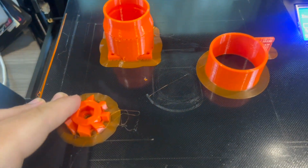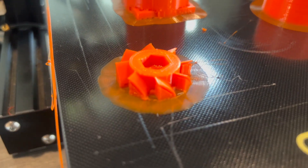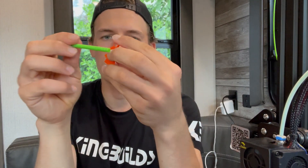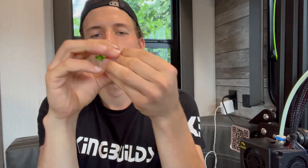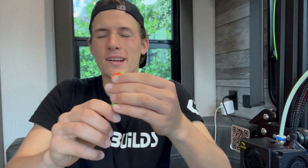Here are the next parts — they look good! This piece just printed and we've got the propeller right here. We're going to see if this fits — and look at that. There's a little bit of play but I think it's going to be fine.